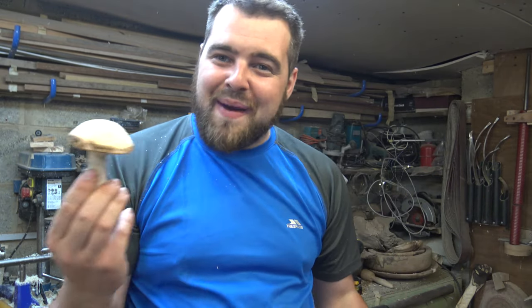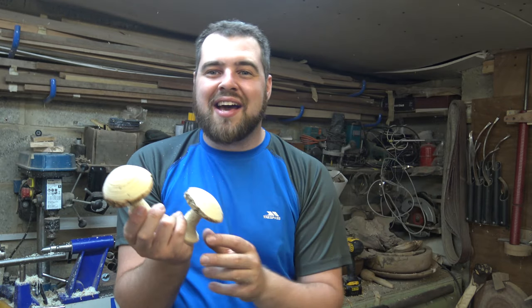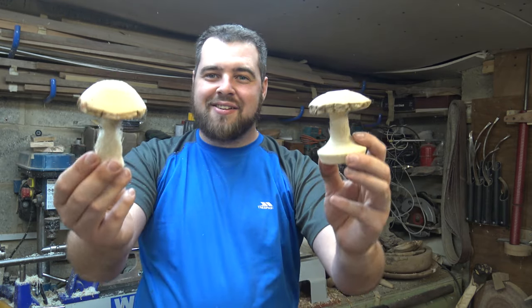I hope you've enjoyed tonight's experimental turning project. If you have, remember to click the subscribe button if you haven't done so already, and the bell icon to get more videos like this your way. Have a great night — diolch fawr, nos da!